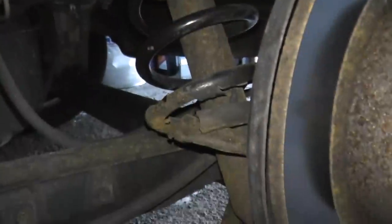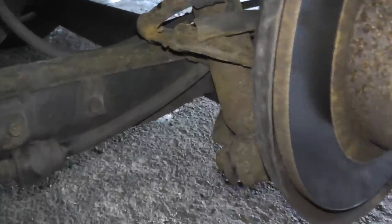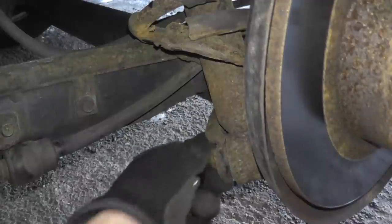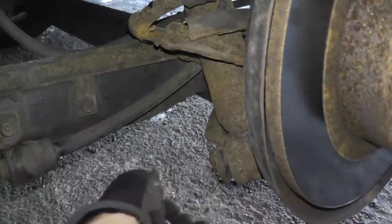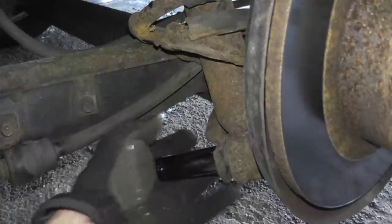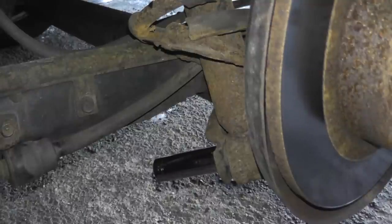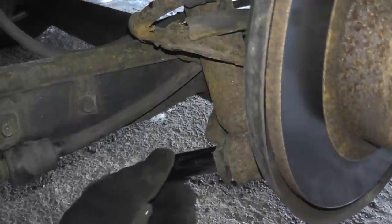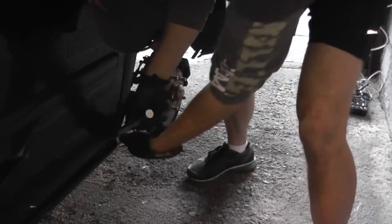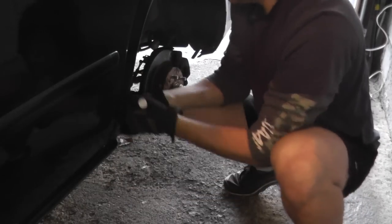Looking toward the bottom, we have our 17 millimeter bolt. Place the socket over it. You can use PB Blaster, WD-40, whatever you want — make sure it's on there. Sometimes you may want to tap the back of the socket to make sure it's really seated on there. Then attach your breaker bar and loosen it up. The breaker bar just makes this job a lot easier.